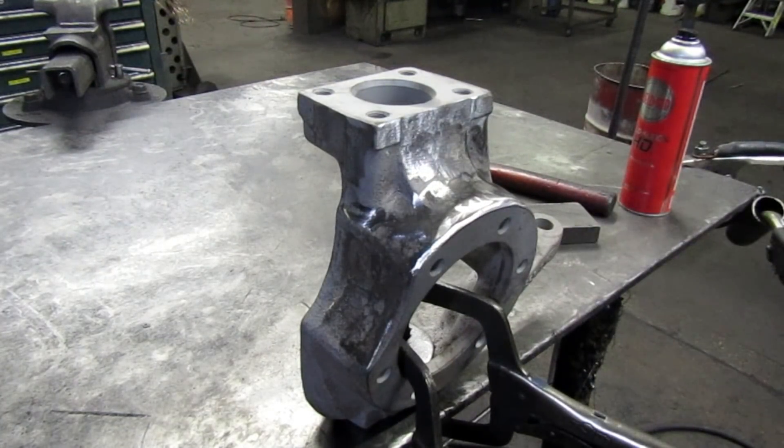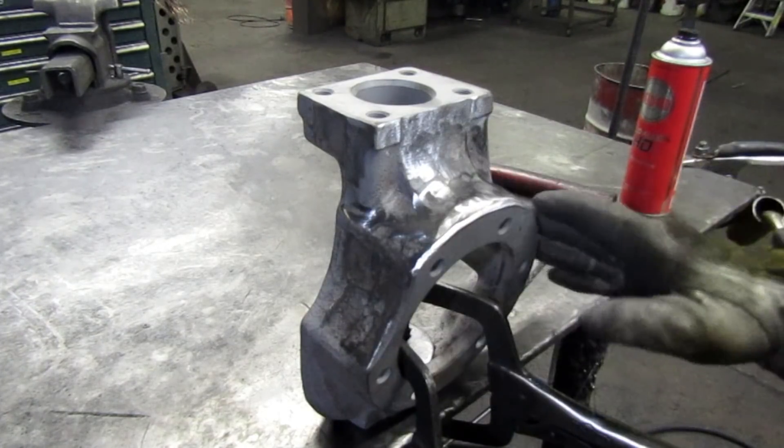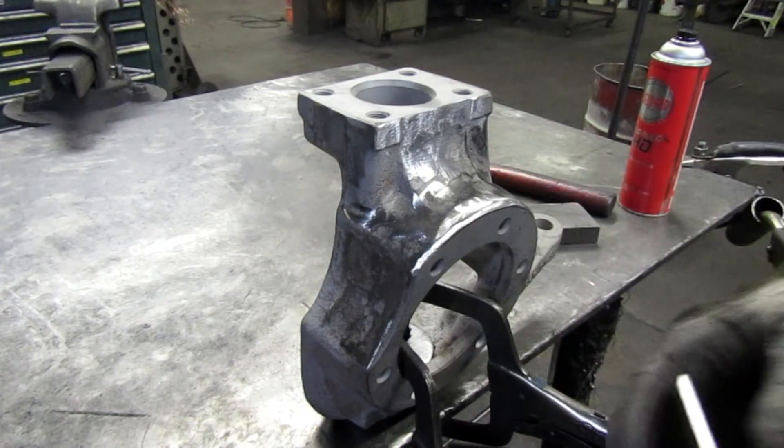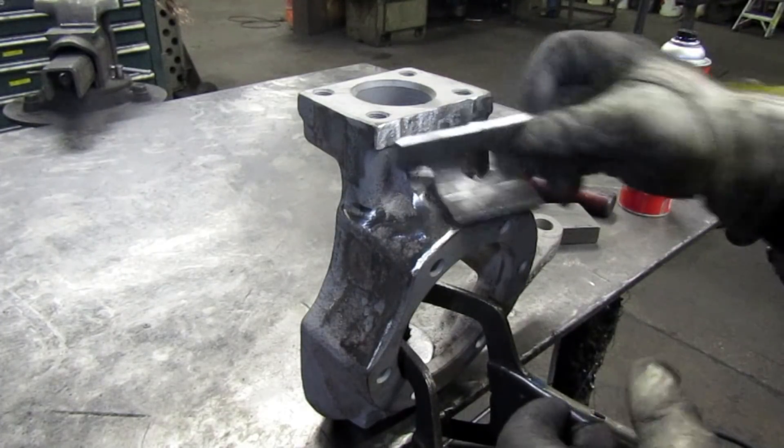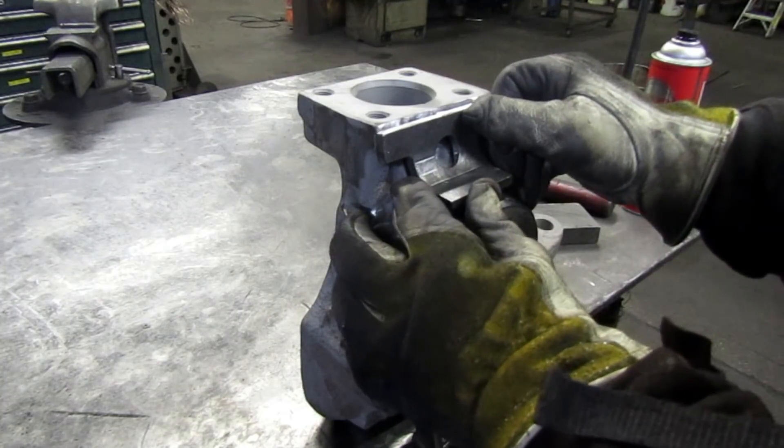All we've done up till now is sandblasted the knuckle, went over it just slightly with a grinder, and cleaned up all the edges on these parts. I like to start with this center piece right here and kind of base everything else off of that.